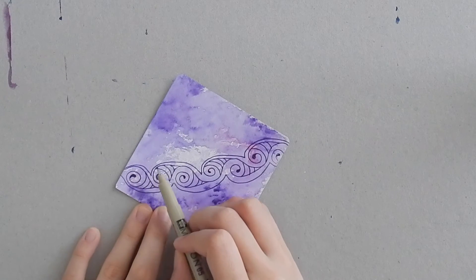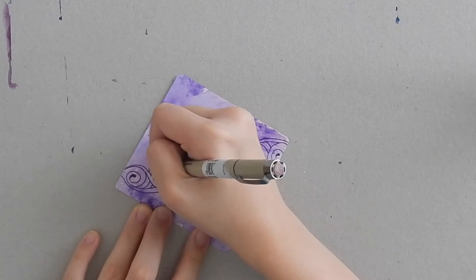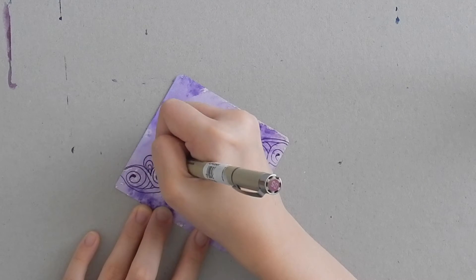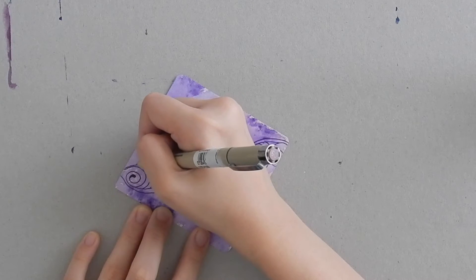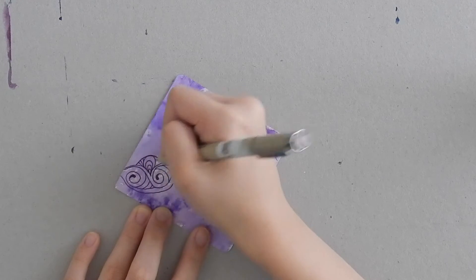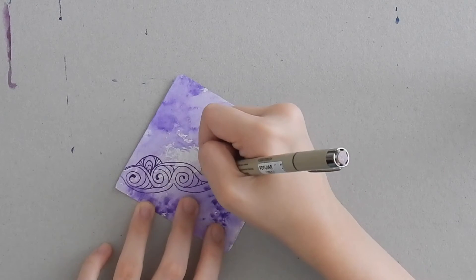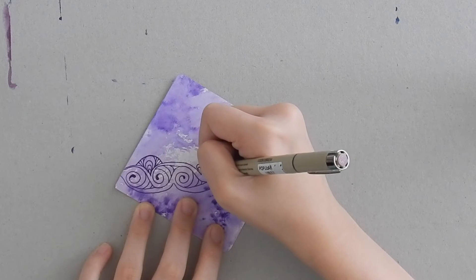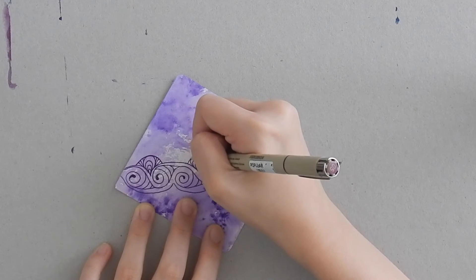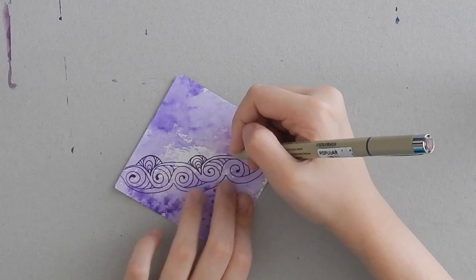Now we have these V shapes in our pattern, and this is where our next little starting point will be from. You're going to draw an arc going inwards towards that V shape — it's kind of like a teardrop shape. After that you're going to add a larger arc over it, and then just to fill in the little gaps on the sides, you're going to add straight lines. So again: teardrop shape going inwards towards the V, a larger arc, and then straight lines to fill the gaps on the sides.